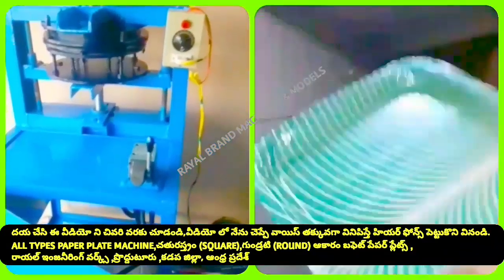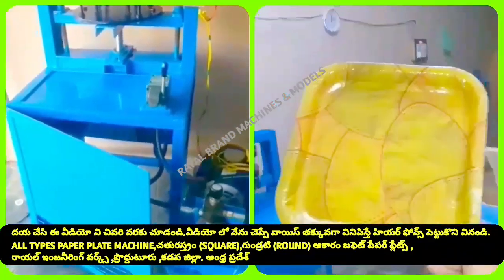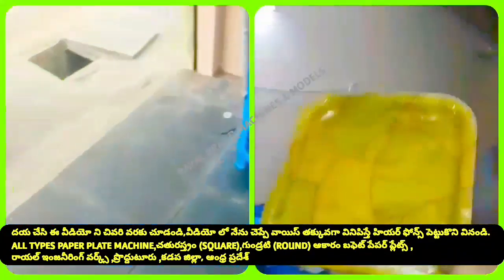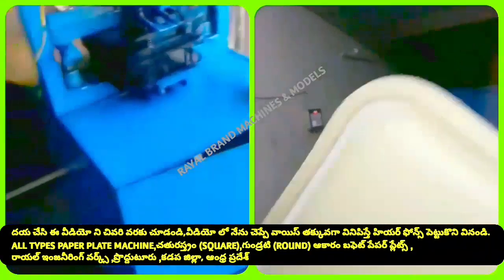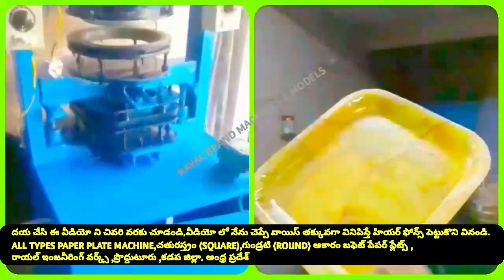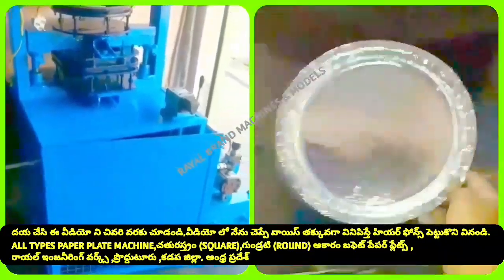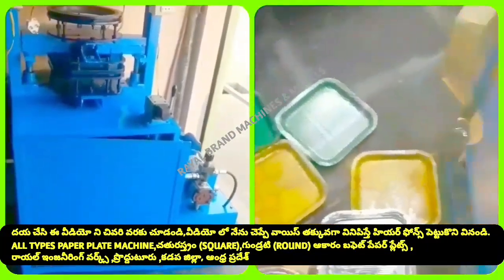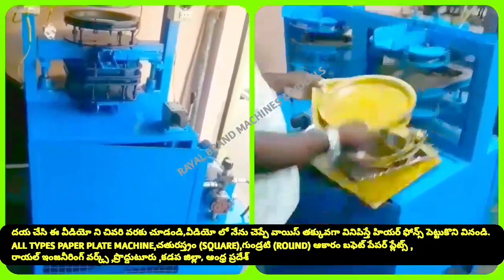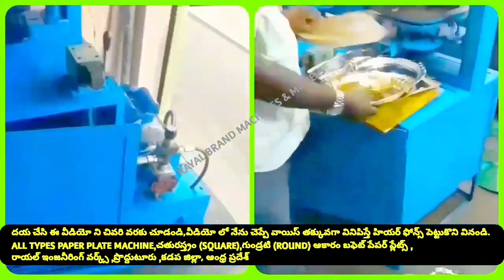We have a single operation of the machine. We are using a semi-automatic hydraulic machine. Our machine operates as a single operation semi-automatic hydraulic machine.